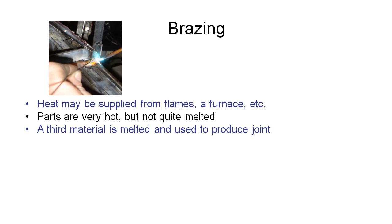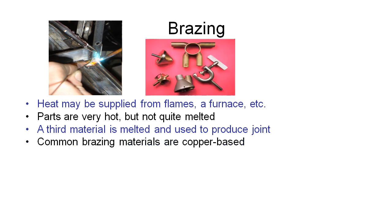To braze them we add a third material which we melt and we use that to glue the joint together, so it's basically a form of metal glue. Common brazing materials that we use are generally copper based, and they're used to braze together parts that are copper or aluminium and even steel.